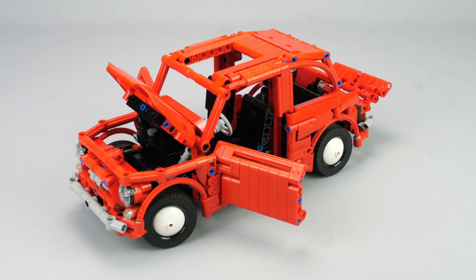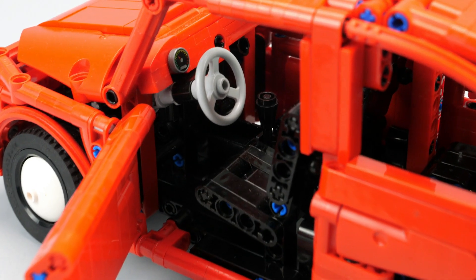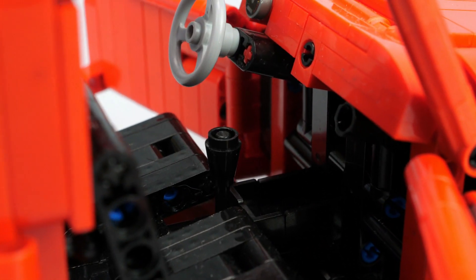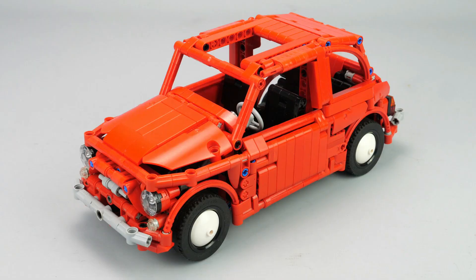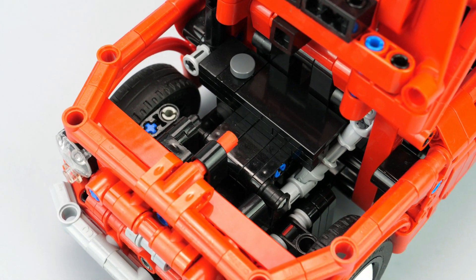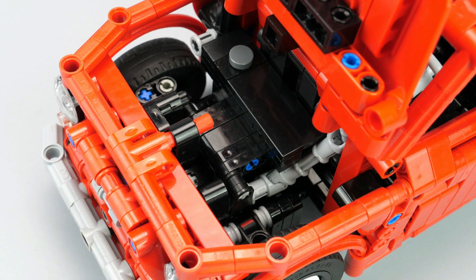The first obvious functions are the openable elements. The door can be opened, revealing a detailed interior with front and rear seats, dashboard, gearshift lever, but also handbrake and some detail on the central console. The front bonnet can open and be locked with a small hood rod, which reveals the fuel tank. On the original model there is also a spare tire, but not on my replica due to the available space.